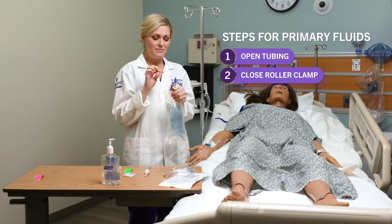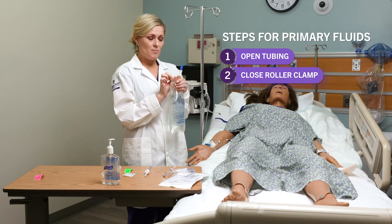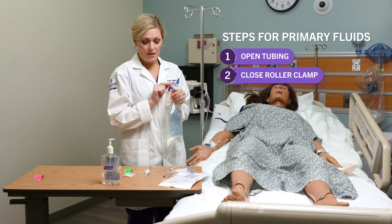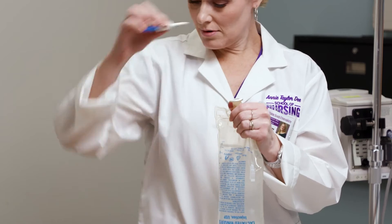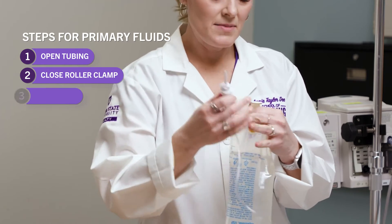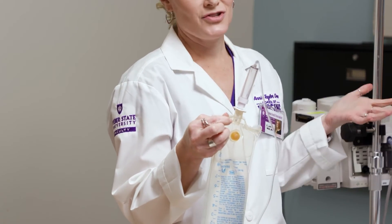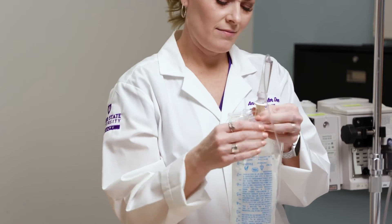Now this bag has already been spiked, so I need to be careful when I open it because it can go all over the place. Bags usually have a little seal when they're brand new, so when you open it out of the package it shouldn't spill. I do want to make sure this isn't contaminated — we have to keep those clean. I'm going to undo my fluids, uncap the spike, and spike my bag. Be careful the spike doesn't go through the side of the bag, because when you hang it, it'll just go all over the floor.